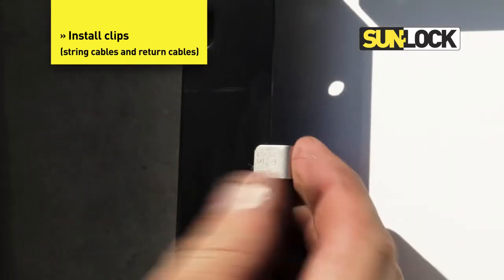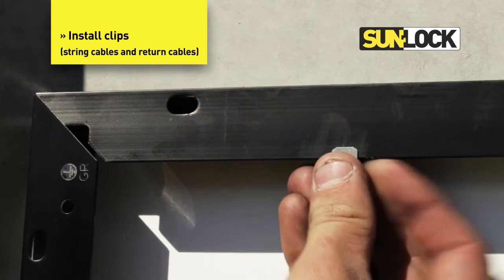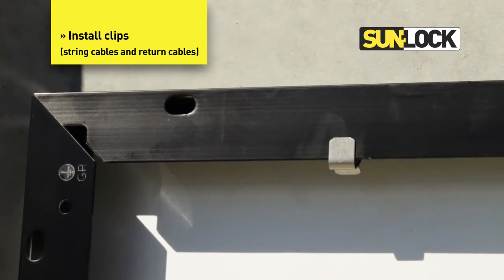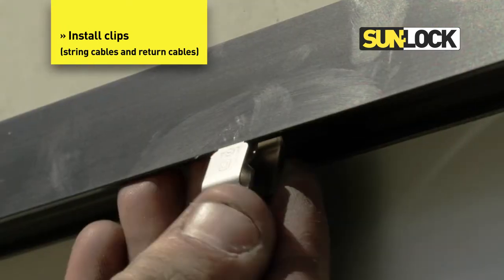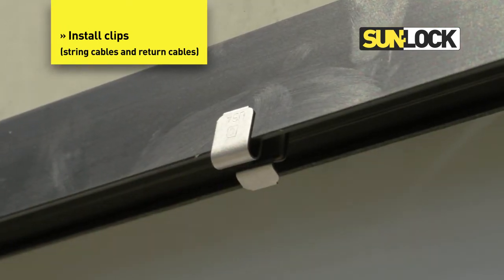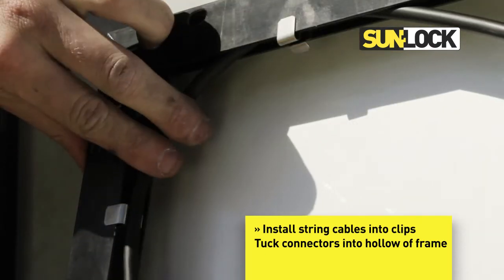Install clips. Install string cables into clips and tuck connectors into hollow of frame.